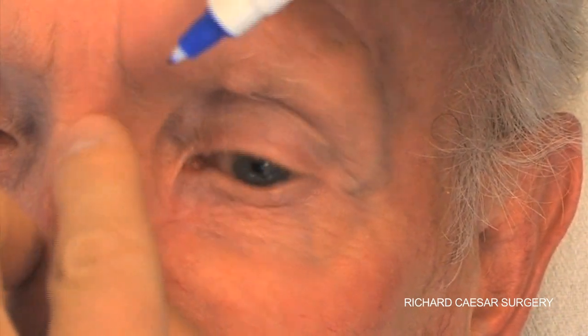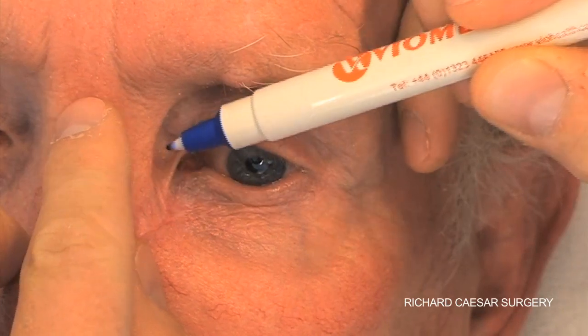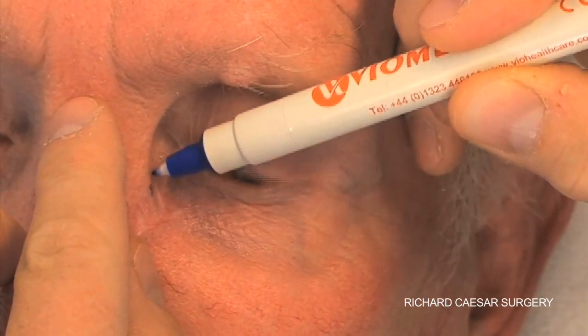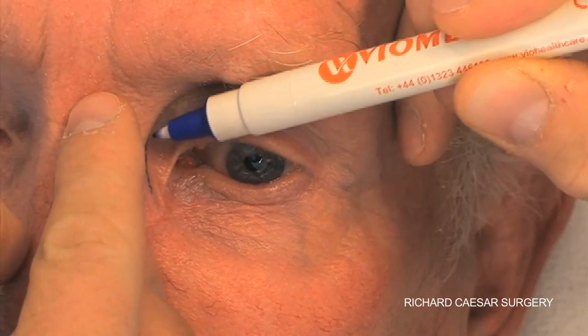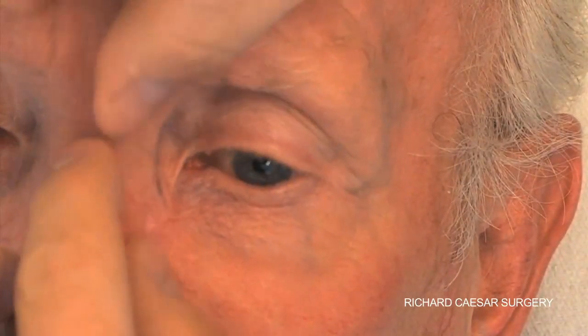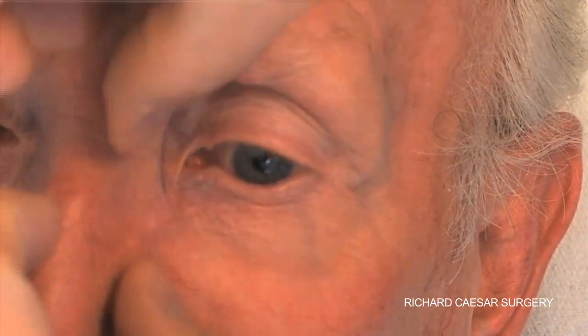The first stage in a Z-plasty is to mark exactly where you wish to place your incisions. This gentleman has a band secondary to a laissez-faire technique for a BCC on the medial aspect of his lower lid.